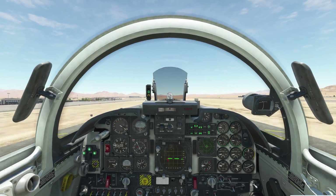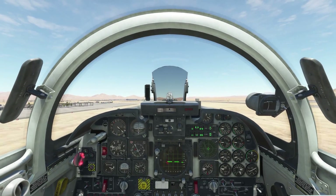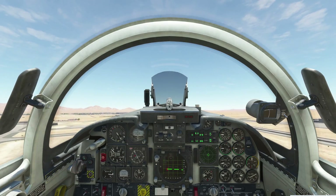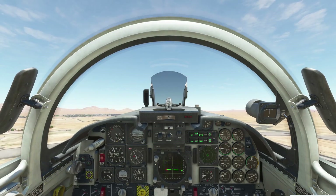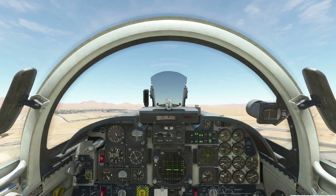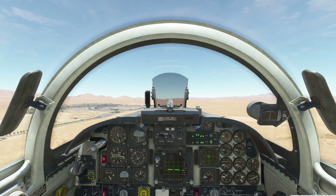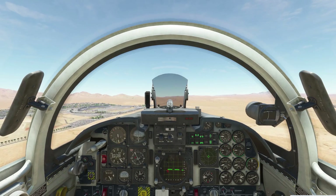We have a positive rate of climb, so we're going to put the gear up. As we accelerate, the flaps are going to start retracting automatically. The aircraft will naturally tend to pitch high, so you'll want to put in nose-down trim to counteract the flaps retracting.